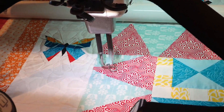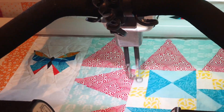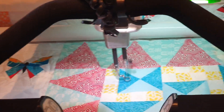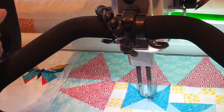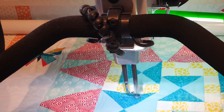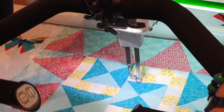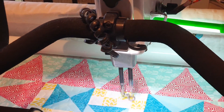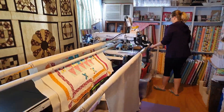How are you finding it Beck? 'Not as daunting as I thought it would be.' It's just finding your groove, and you'll probably do a couple more of these quilts before you fully find it — each quilt will get better and better. Just remember not to look directly at the needle; look a little bit past where you're going, like driving a car or riding a bike. We're just filling in the spaces at the moment.